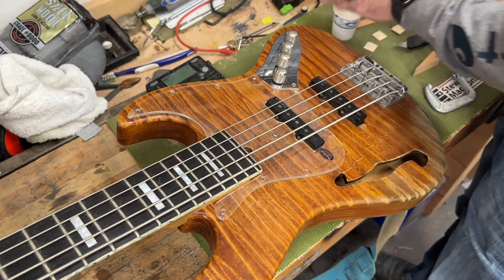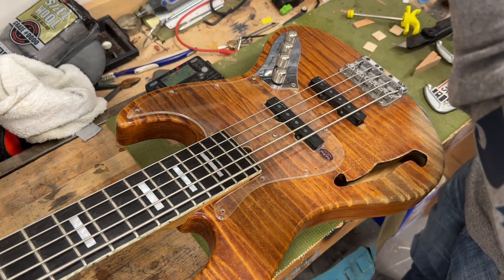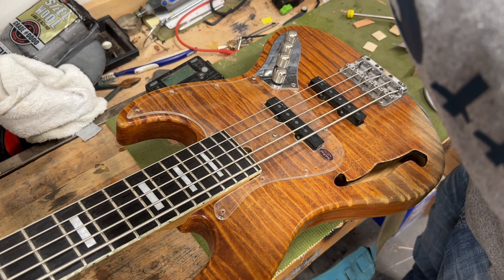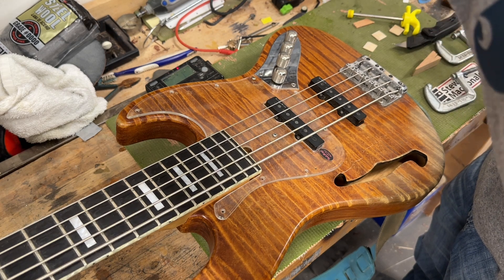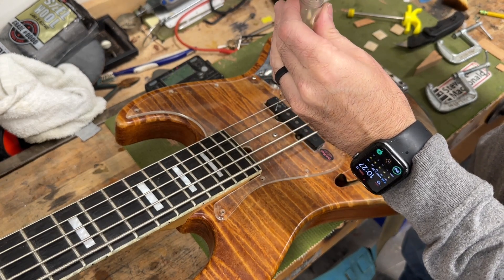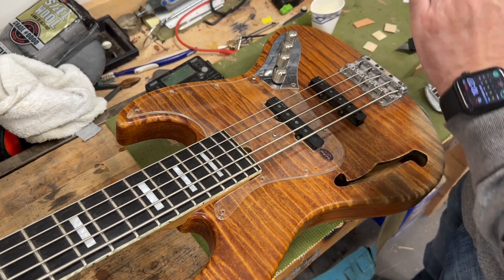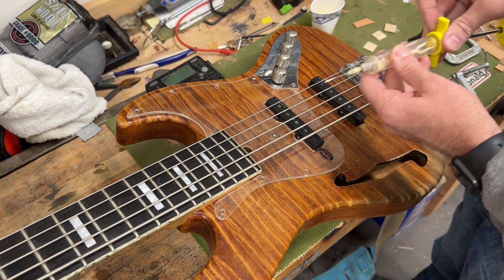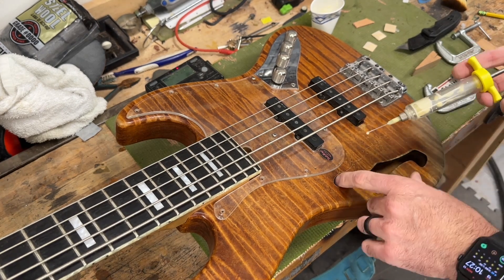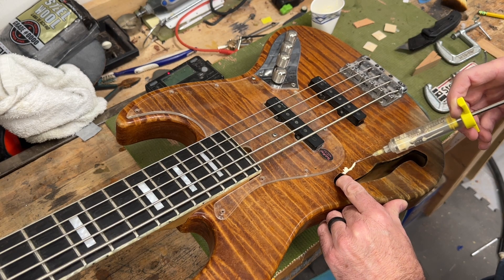I'll probably just kind of pour it in because I need it to be thin enough to go down in there, but I also don't want it so soupy that it just runs right out. It's not going to take a whole lot. Andrew told me he didn't want me to do anything with the finish — he likes it the way it is.